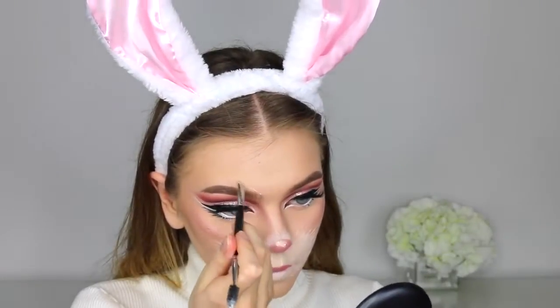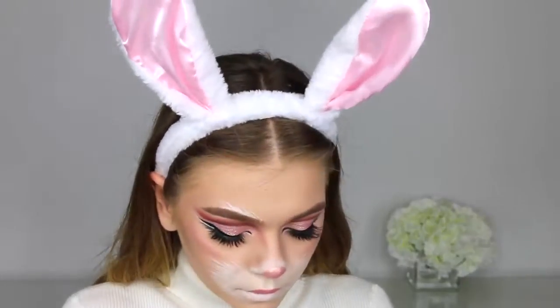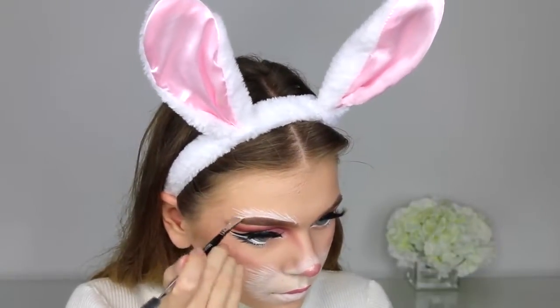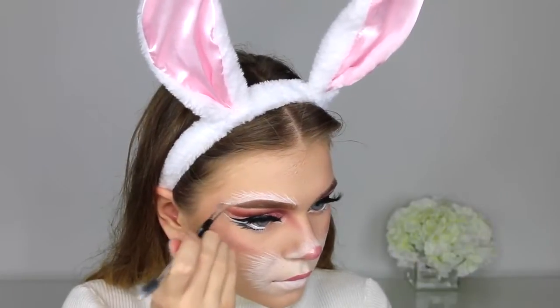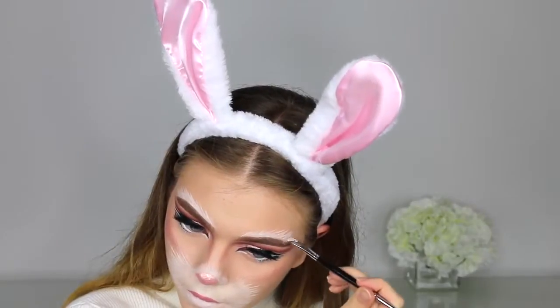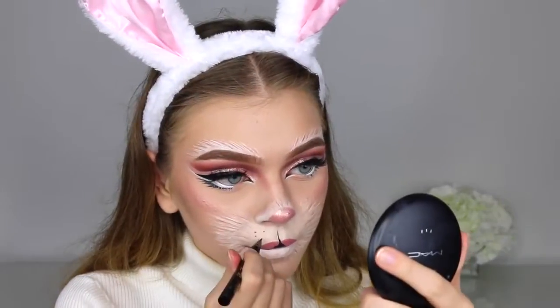Going with the Lime Crime lipstick in the shade Prairie on the top half of my lips, rounding it out to look more like a bunny. Then taking the white shade from the Makeup Forever palette and creating hair strokes on my eyebrows — I didn't glue them down for this version since I wanted a more wearable, achievable look. James is doing a more dramatic version. Just flick up little hairs on the top part of your brows to keep your brows but still get that bunny fur appearance. Then using the Stila eyeliner to create a line down the lips and little dots on the cupid's bow for the bunny freckle-like details.